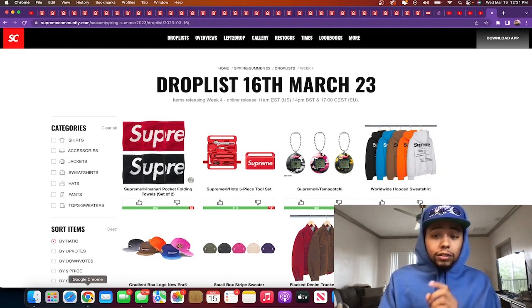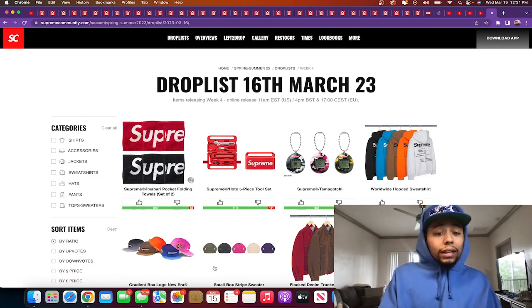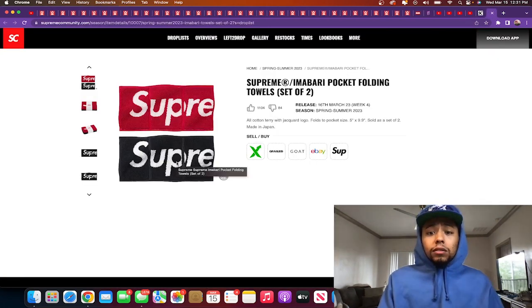So we had to get it up — Supreme Week 4 drop list for March 16, 2023, aka tomorrow. I keep waiting for Wednesdays because last season, every other season before this one, I always got the prices by Wednesday. Now I get the prices super late Wednesday. Let's just get straight to it — at least give the information and the reviews for this week's drop list.